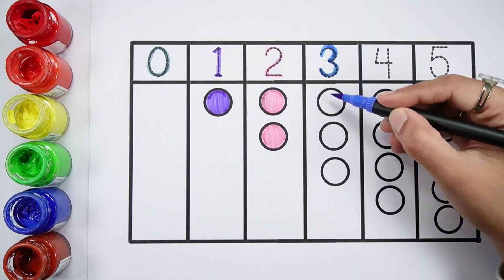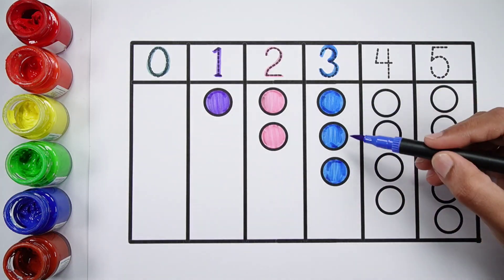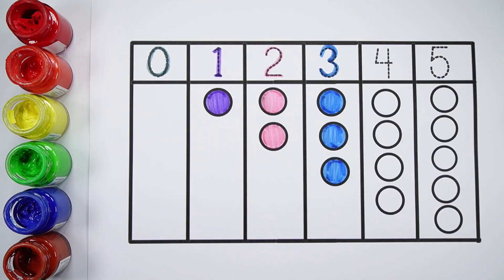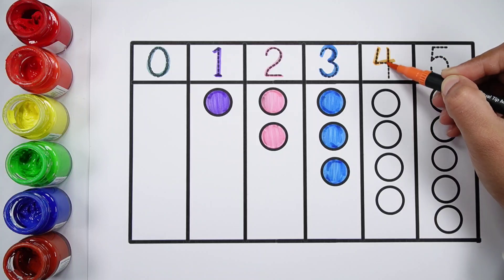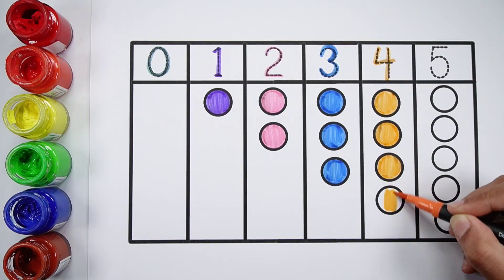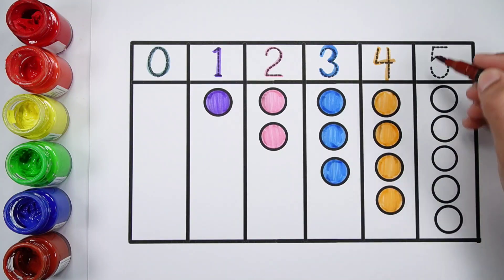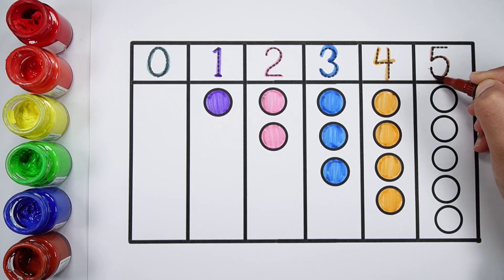Number three. One, two, three. Three blue balls. Number four. One, two, three, four. Four orange balls. Number five.